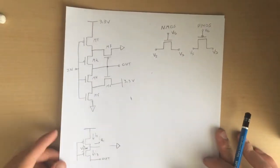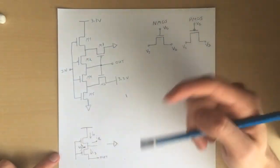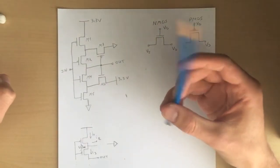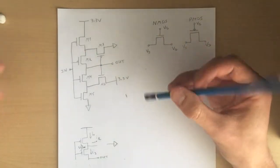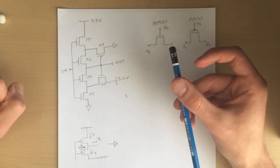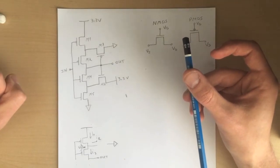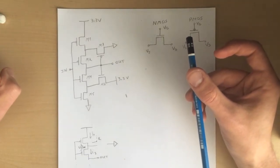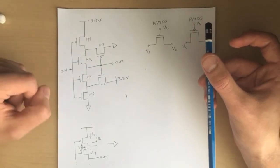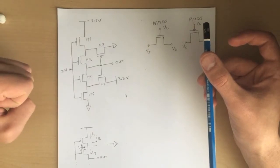Hello everybody. I'm going to explain how the CMOS Schmidt trigger works and from which part the positive feedback comes. I tried to find something about this on the internet but I never could, so in the end I just looked at what happened step-by-step in a simulator and finally, after hours of analysis, I found how the CMOS Schmidt trigger works. So let's go.